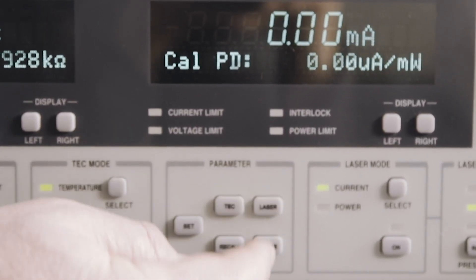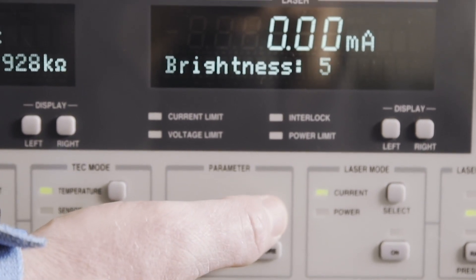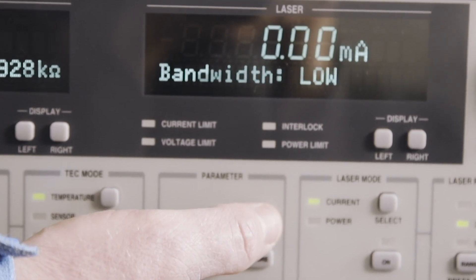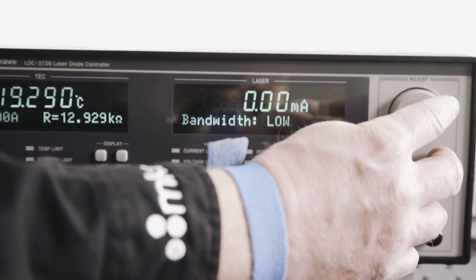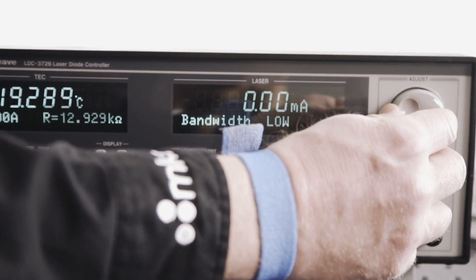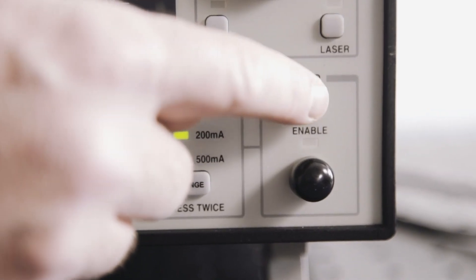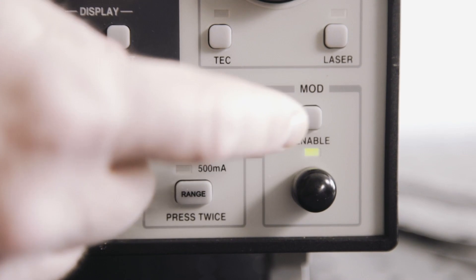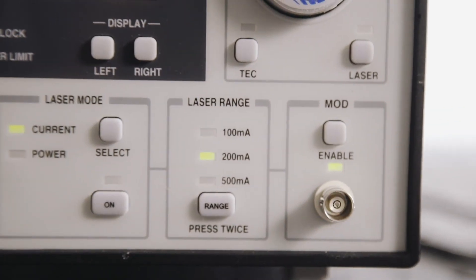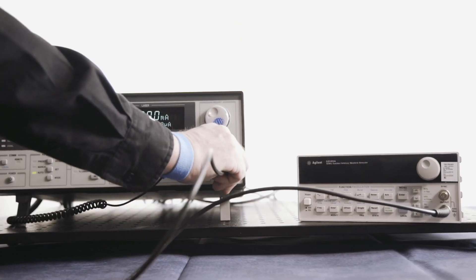Next, to set up the modulation input, adjust to either low or high bandwidth mode under the laser parameters menu based on the maximum required modulation frequency. For the LDC3726, low bandwidth is DC to 15 kHz and high bandwidth is DC to 1 MHz. Pressing the enable soft button under MOD will enable the input BNC jack and will allow connection of a voltage signal that will be superimposed onto the controller's current output.